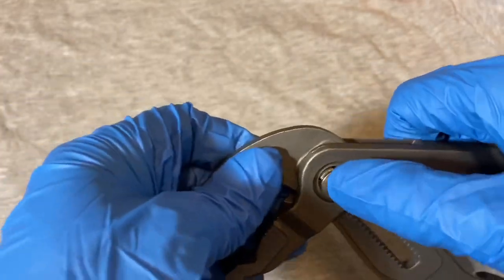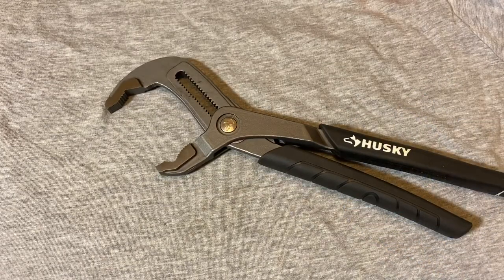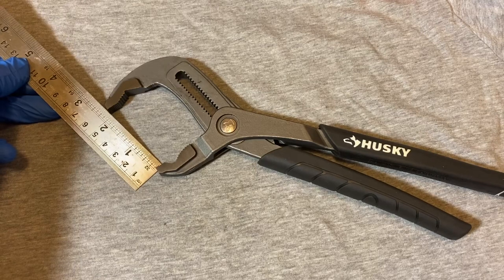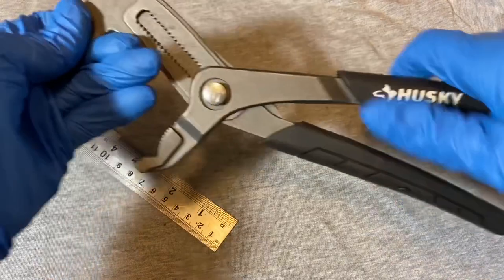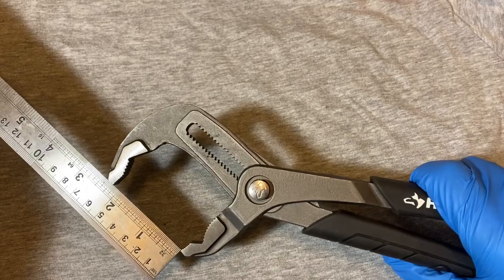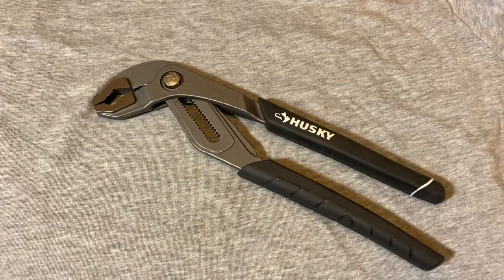Let's see how wide these open - that's about as wide as they go. Measuring with a ruler, with the handles closed the jaw opening is just a little bit shy of two and a quarter inches.